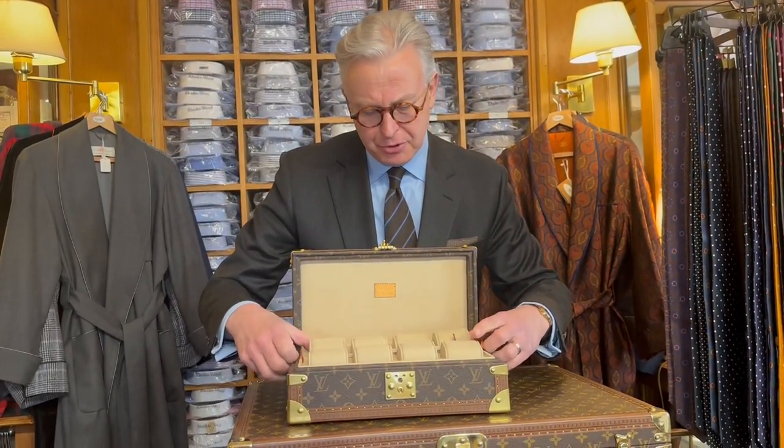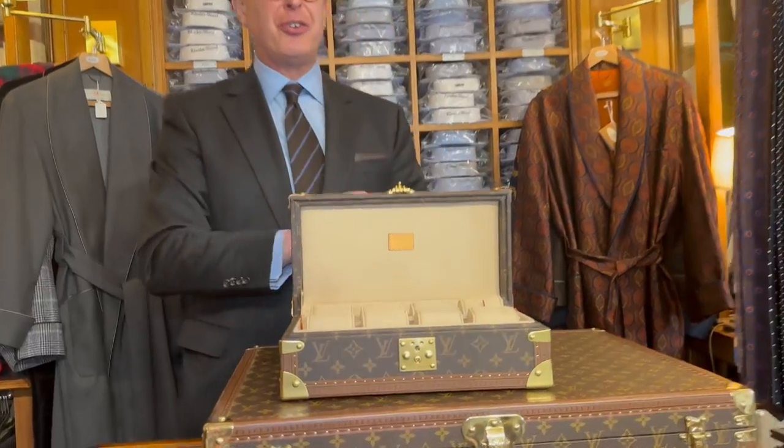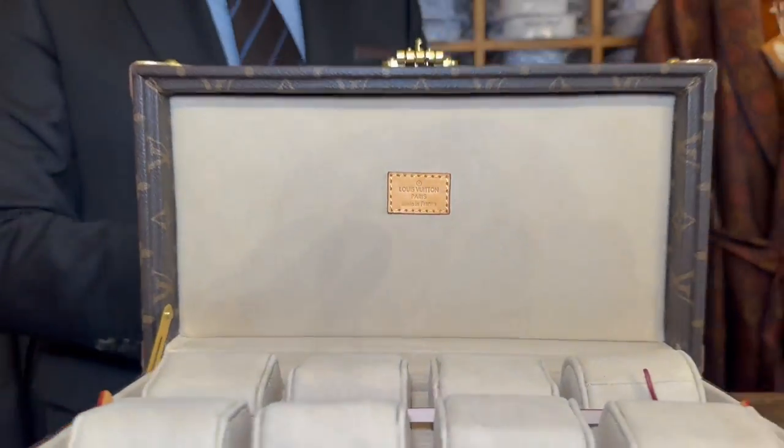The leather label on the inside of the lid is stitched on, but not as Louis Vuitton would stitch it.